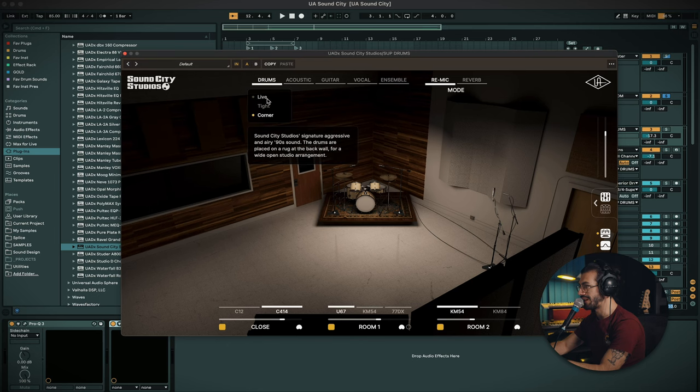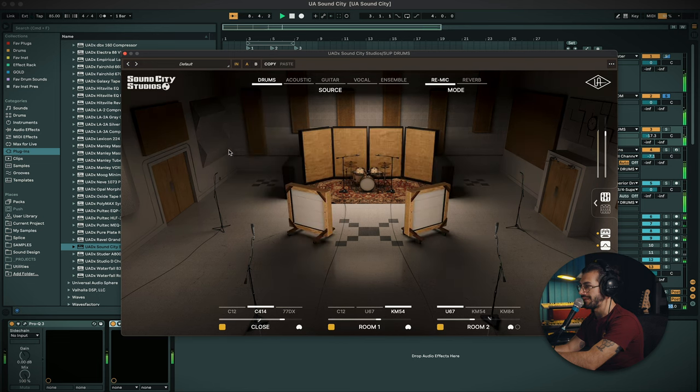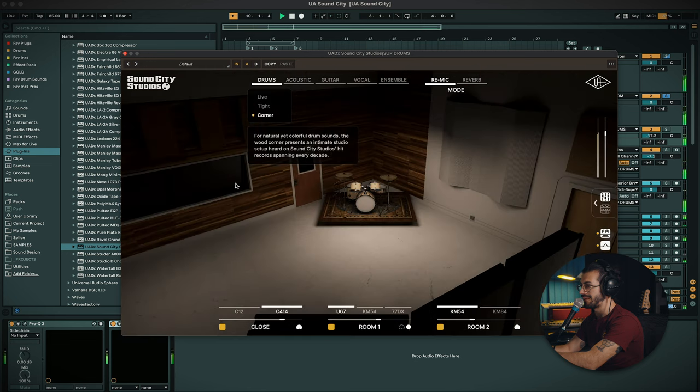You're getting a real genuine response from the kick in that room, which I really like. I've got this set to the drum source and we've got a couple of options: live, tight, and corner. Corner is what I would say gives you the most room vibe — almost the strongest sound of the room you'd get. You definitely get a lot of response in that low end, sounding really lovely.